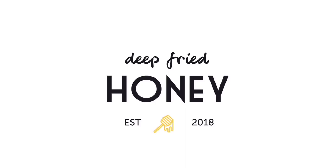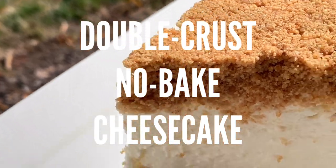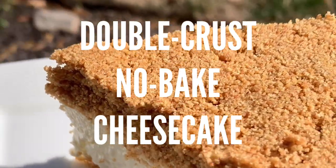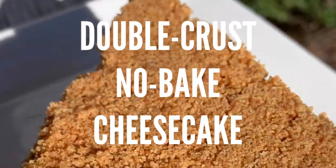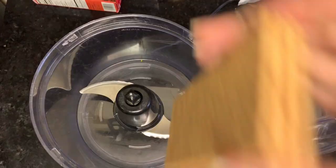Hey, welcome back to Deep Fried Honey. Today we're going to make this double-crusted no-bake cheesecake, which is delicious, especially if you love the crust like I do, but even if you don't, it's really good.